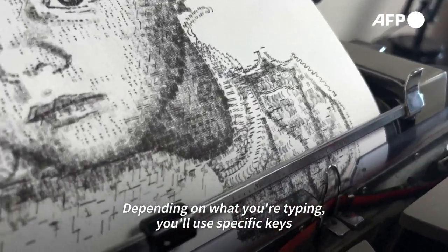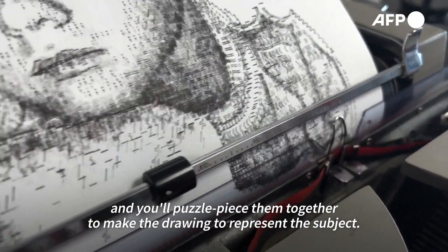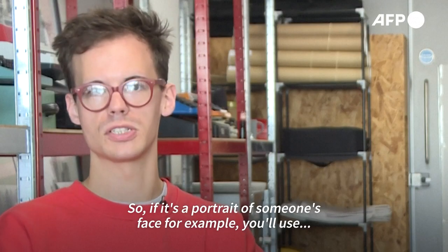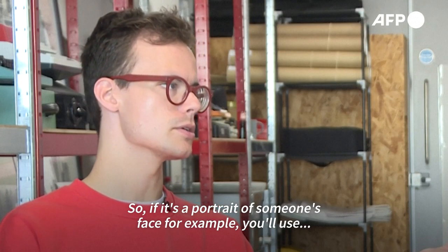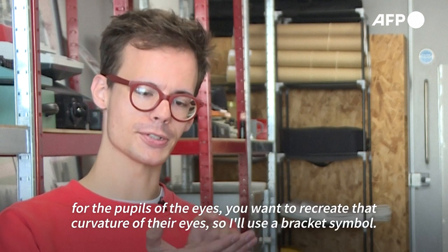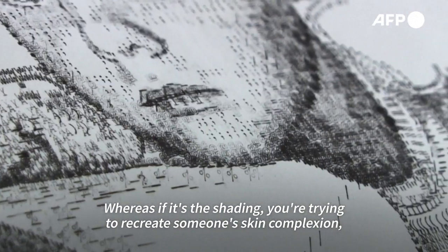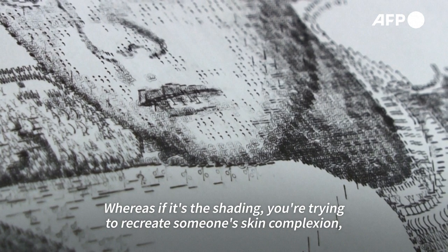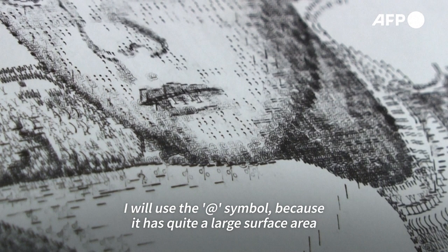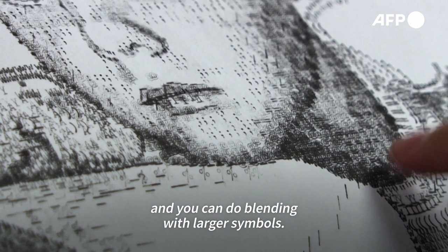Depending on what you're typing, you'll use specific keys and puzzle-piece them together to make the drawing represent the subject. So if it's a portrait of someone's face, for the pupils of the eyes you want to recreate that curvature, so I'll use a bracket symbol. Whereas for shading — recreating someone's skin complexion — I'll use the at symbol because it has quite a large surface area and you can do blending with larger symbols.